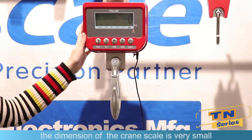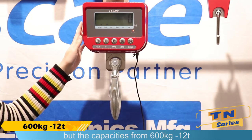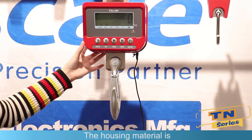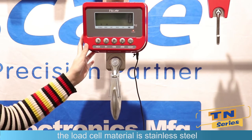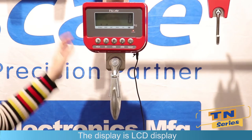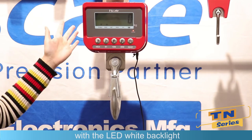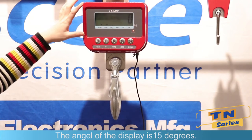You can see the dimension of this crane scale is very small and easy to carry, but the capacity ranges from 600 kg to 12 ton. The housing material is aluminum die-cast, so it will not get rust. The knob steel material is stainless steel. The display is LCD, with 30 mm digit height and LED backlight. The angle of the display is 15 degrees.